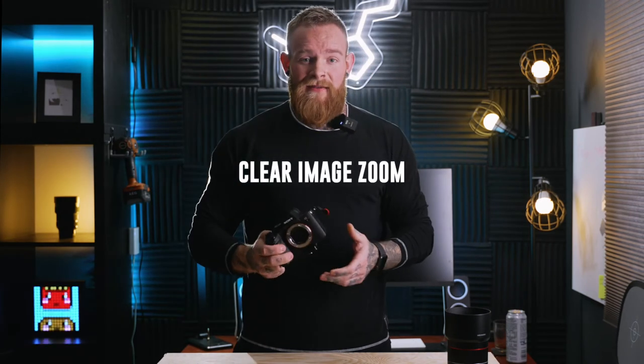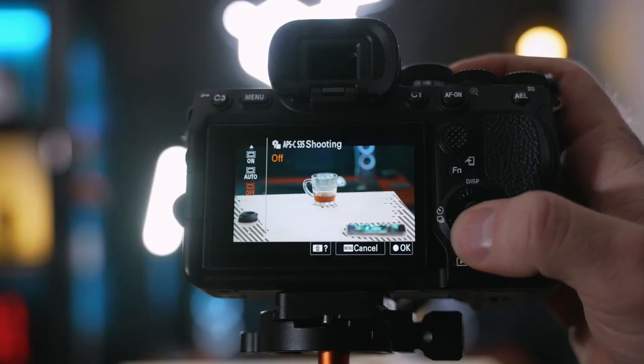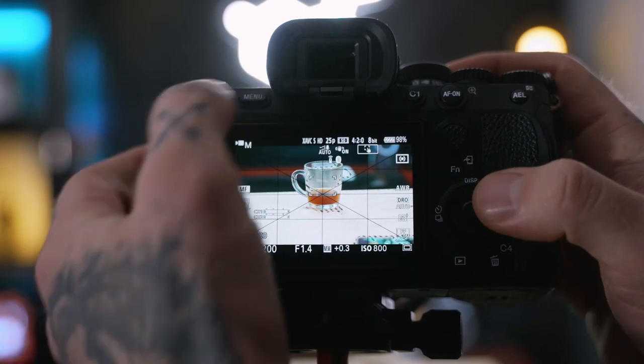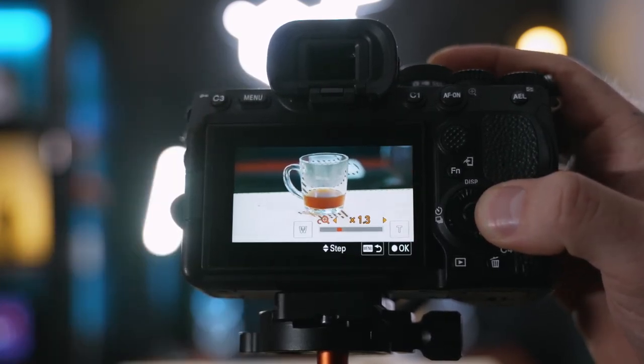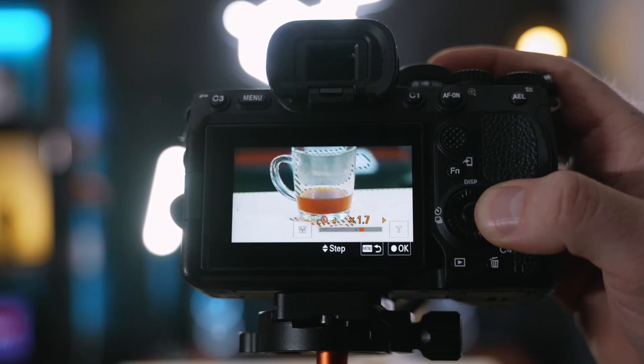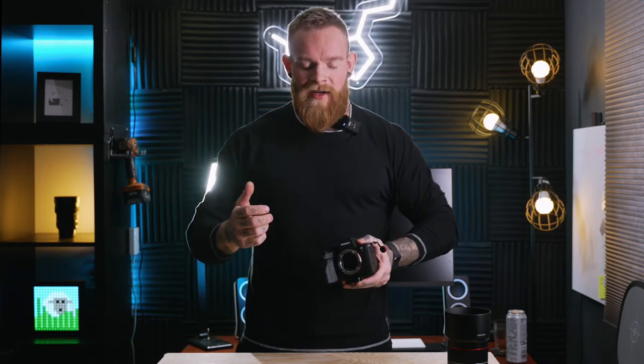Another thing that massively impressed me is the clear image zoom, which allows you to punch in up to two times while keeping the exact same picture quality, and then crop in with an APS-C crop on top. That gives you something like 2.5 times zoom with absolutely perfect picture quality, which is unbelievable.